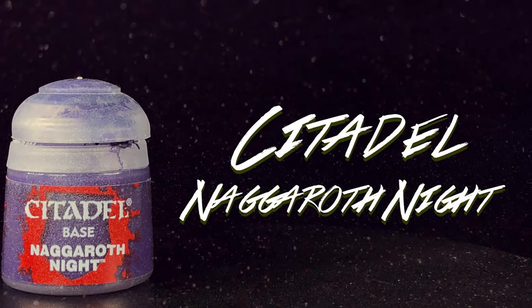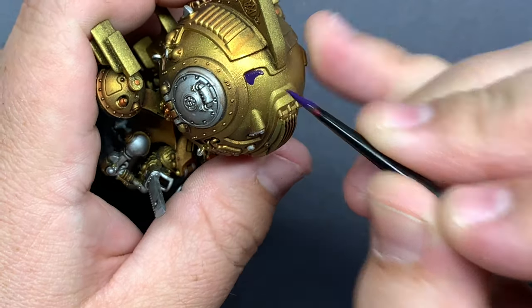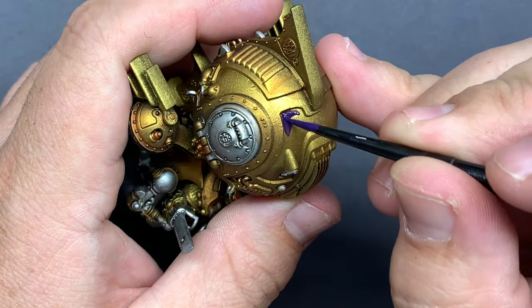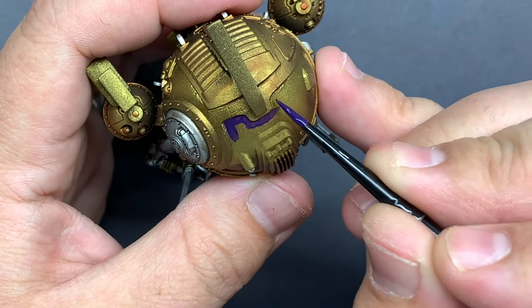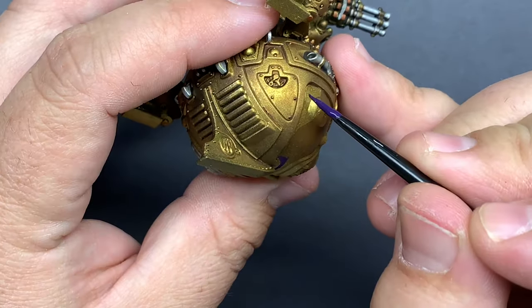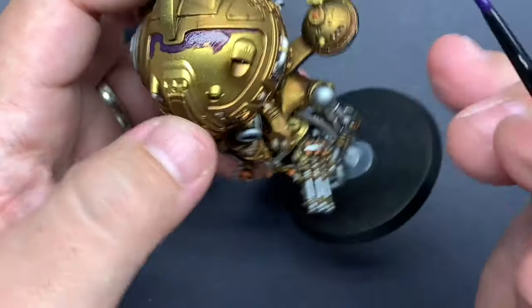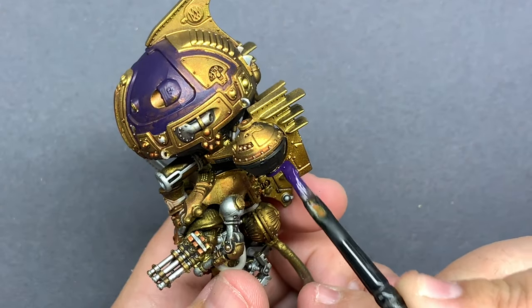Using Naggaroth Night, we're going to do something similar to what I did on the last set of Overlords — introduce a good amount of purple into the model to offset the yellow gold and the orange coppery color. For the most part, I'm just going to put this in the recessed area on that top pod, and then do all of the rudder wings on the back.